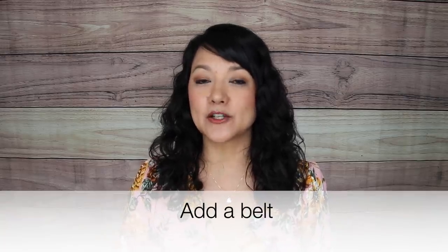Another easy way to look slimmer for summer is by adding a belt. This is especially useful if you're wearing a flowy, looser dress that hides your waist definition. By adding a belt, you draw the eye right to the waist area, highlighting the smallest part of your torso. This immediately creates that hourglass figure you're looking for and really helps to elongate your body.